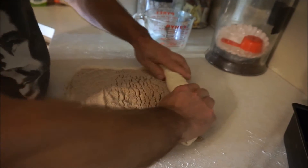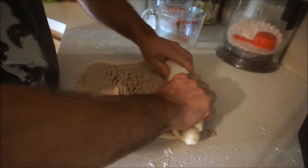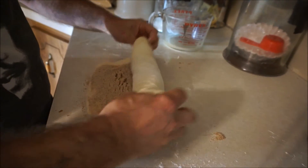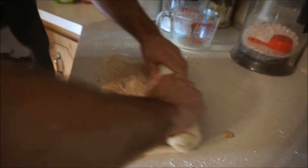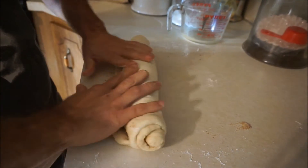When you mix your dough you want to let it sit for a little bit before you do this — that's why you can see how pliable it is. Just roll it up like a fatty roll, keep rolling, push it in and roll it.